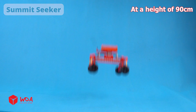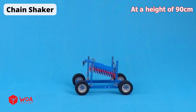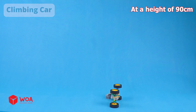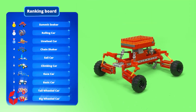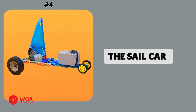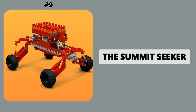Big wheeled car. Drop test results: Summit Seeker, Rolling car, Unwheel car, Chain shaker, Sail car, Climbing car, Race car. Vehicle assembly instructions: the rolling car, the tall wheeled car, the race car, the sail car, the on-wheel car, the big wheeled car, the climbing car, the basic car, the summit seeker, the chain shaker.